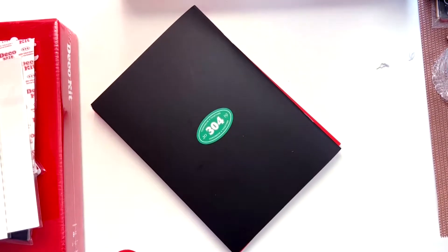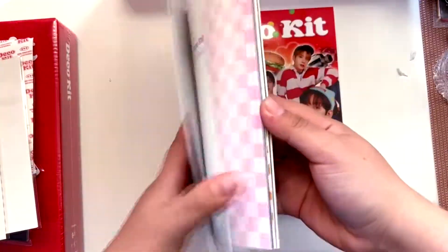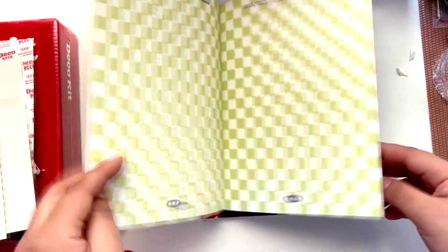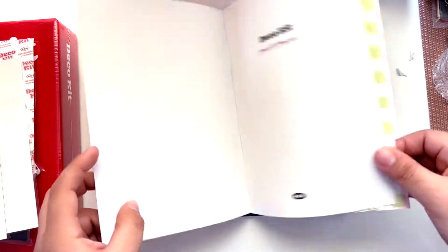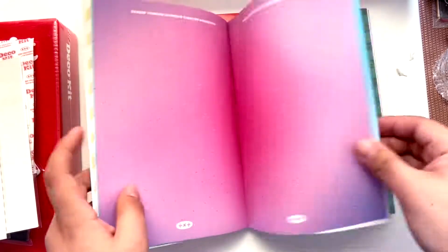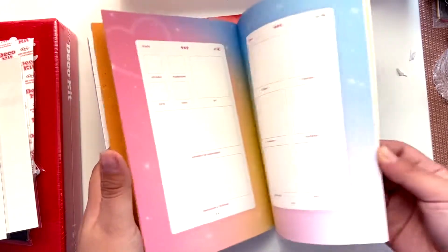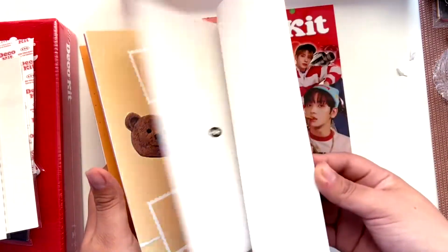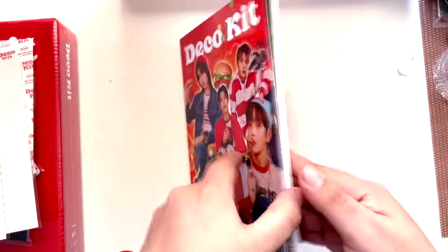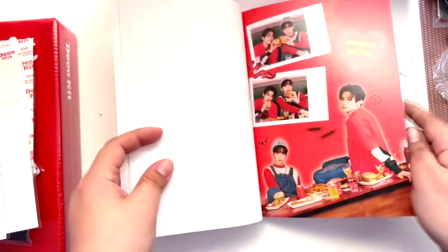I really like this one. What do we have here — no random inclusions. What is this? Is this for decoration? Oh wow, 'Moments of Always, Always.' So are you supposed to write in here or paste things? These are so cute — I think you're supposed to glue things and decorate it. I probably won't do it, but I love the idea.